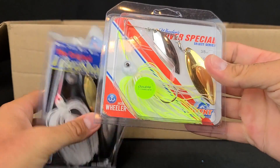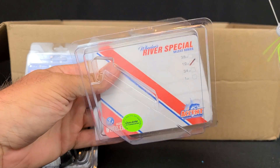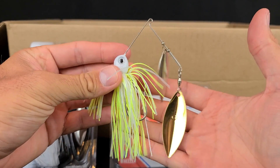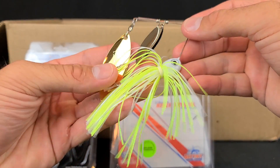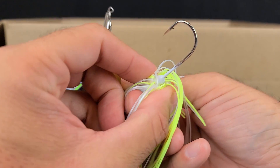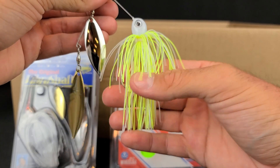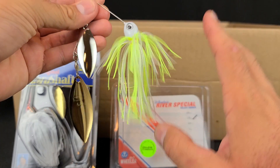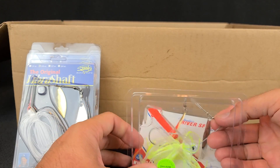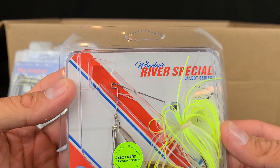Let's switch gears. I grabbed one of these Jacob Wheeler spinnerbaits — I like the look of it. They hadn't been in stock for a minute. I didn't grab a bunch because I don't usually throw real big spinnerbaits, and they were completely out of the three-eighths. So I grabbed a half ounce for when I'm out on the boat, maybe doing some ledge fishing over some grass. It's a good looking spinnerbait — a little bit larger blades for a little bit more thump. It does not have a soft plastic keeper, so I'll probably run this naked and throw a trailer hook on there. The Jacob Wheeler River Special — I like that.